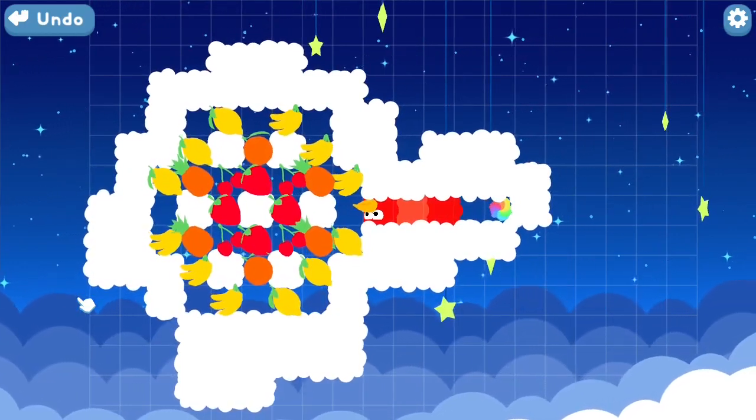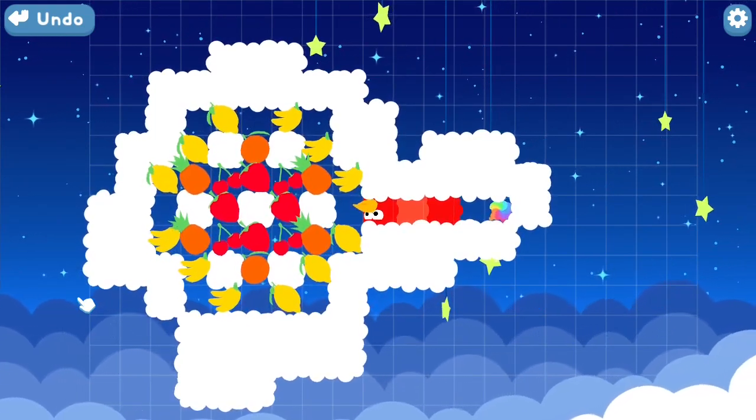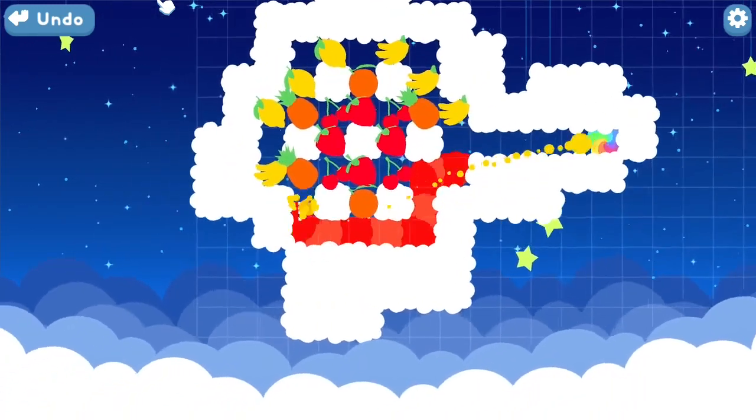This is a solution to Snakebird level star 2. This level is about collecting all the fruit without running into your tail.